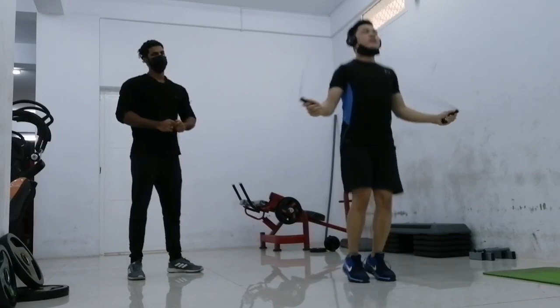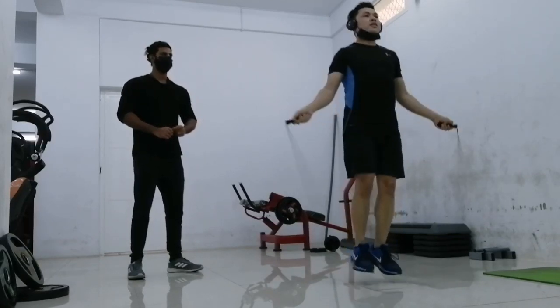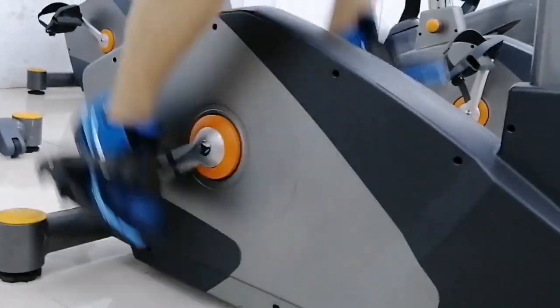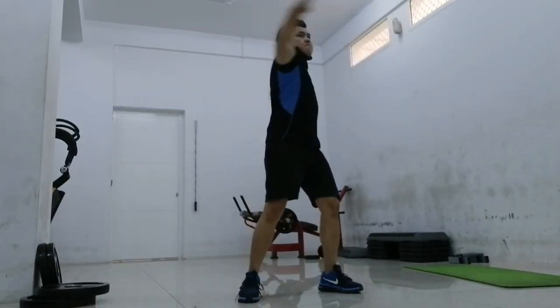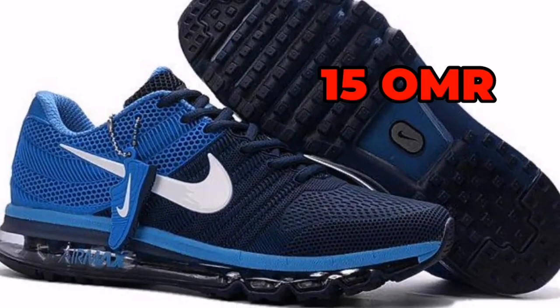I think the disadvantage is that this pair is not going to be the best for longer runs and more cardio-focused training. There's stability, but if you like to train in a more cardio fashion, you may want to look for a training shoe that has a more responsive model and versatile construction. Anyway, this is only 15 riyals, so why am I complaining? Last words — I don't regret my purchase. They actually serve the purpose.